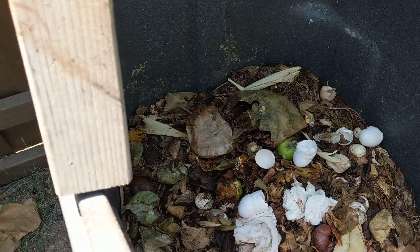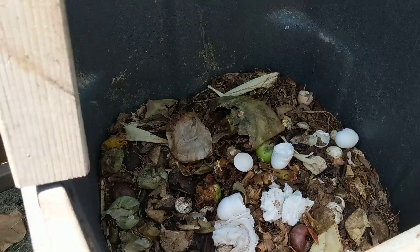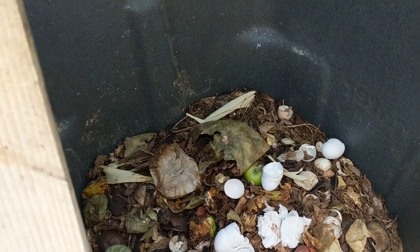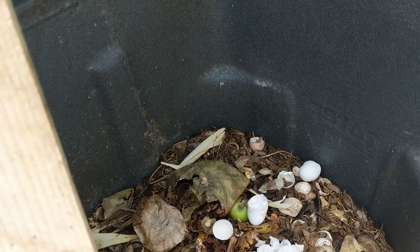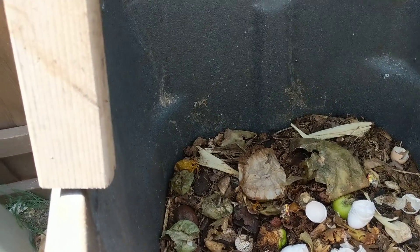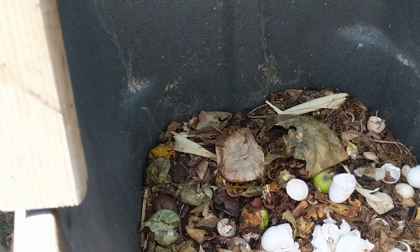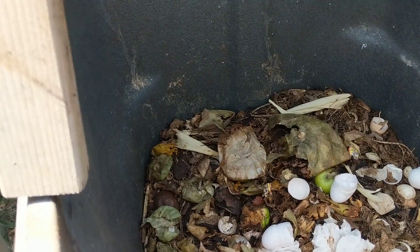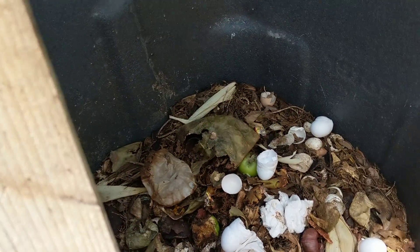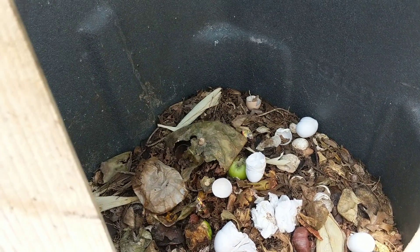The earthworms eat the larvae's castings and then poop it again, so it's going through two cycles. By the time this compost is ready, it is nothing but richness. Every year in wintertime, once these things have done their cycle and the trash can is about three-quarters full, I come out here, mix in more leaves, empty it into a wheelbarrow, sift it, and use that to put around my plants — my apple trees, my peach trees — and sometimes mix it into my raised beds.